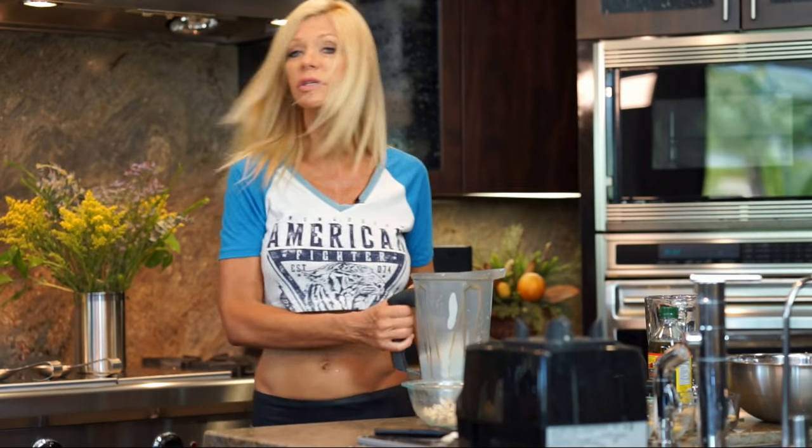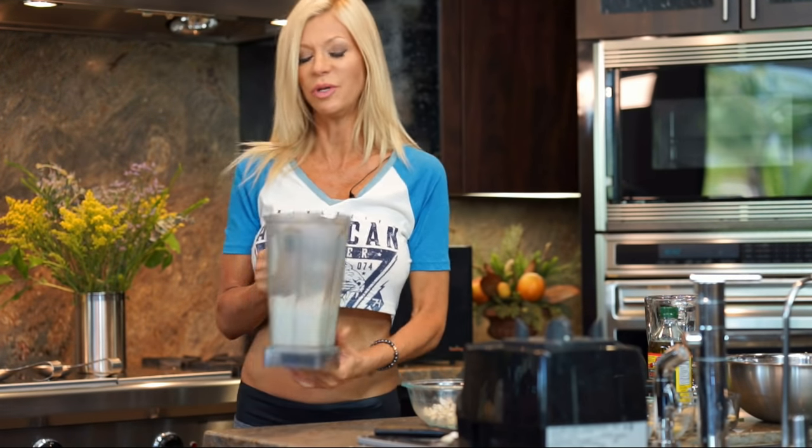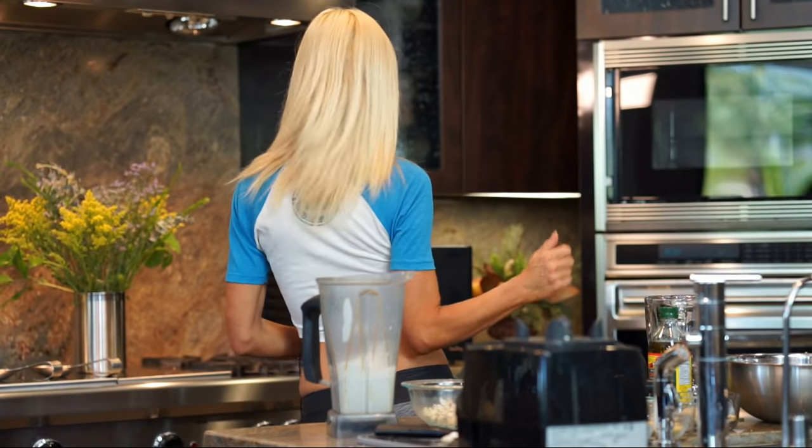I turned a friend on to this cashew cheese — she wasn't aware that you can make cream out of nuts. And she now puts cashew cheese on everything: salads and sandwiches and desserts and this and that.